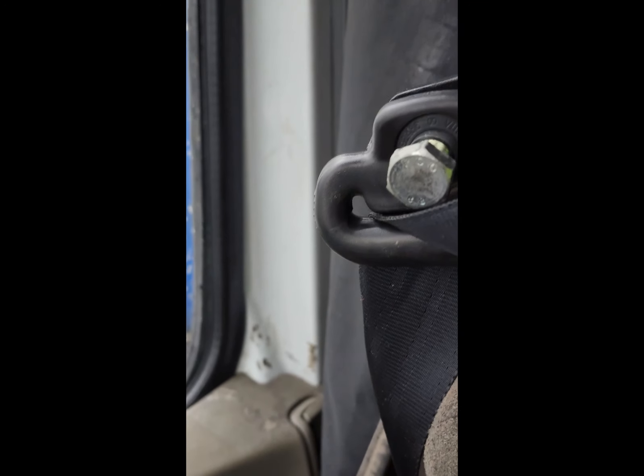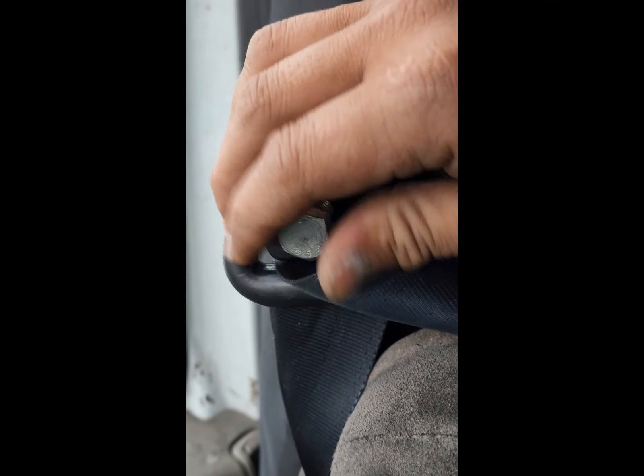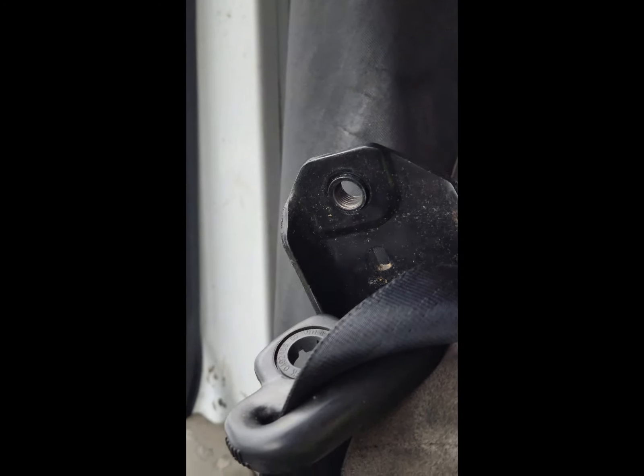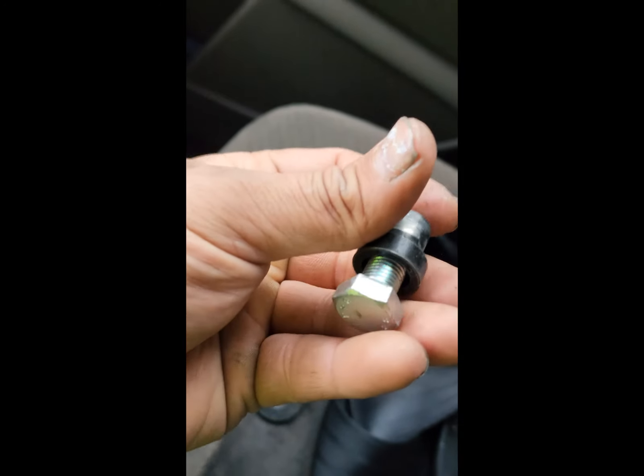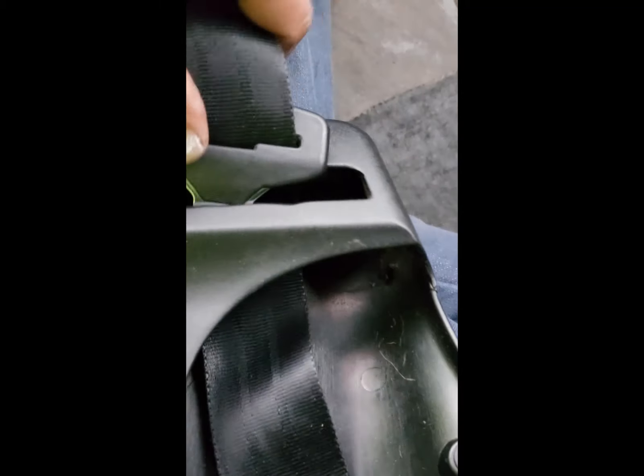This cover has three screws — the board is now open. I open this thing — you can see from there — and this cover with three screws was sitting back like that. Okay, so now I'm going to open the back machine and take this thing out from its cover.